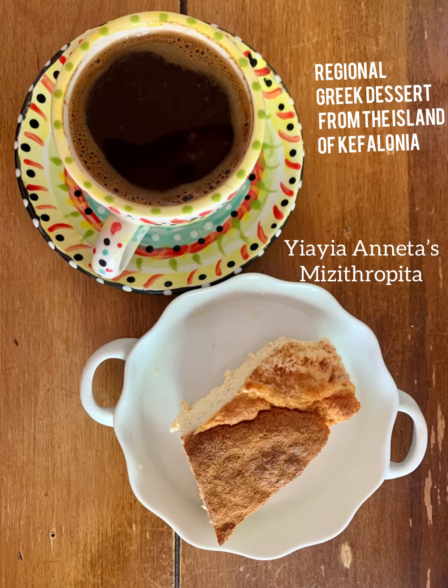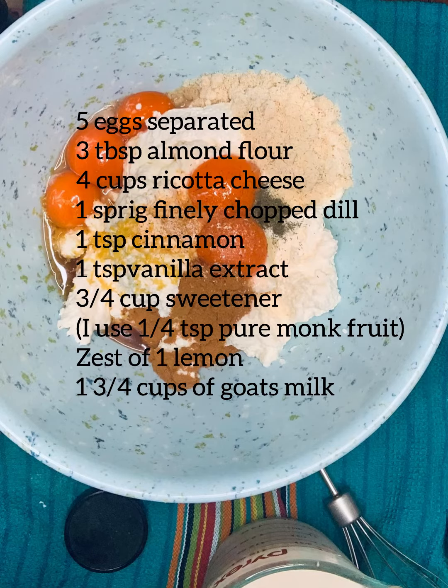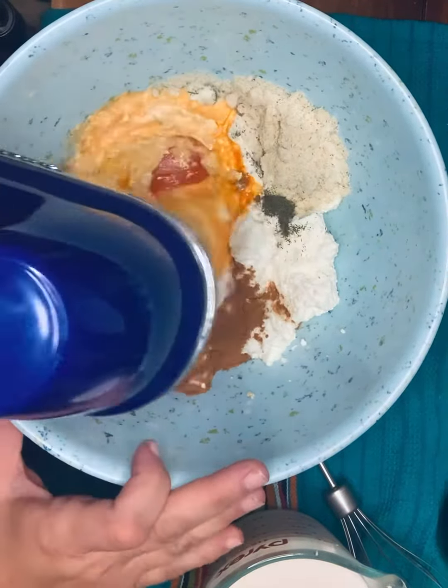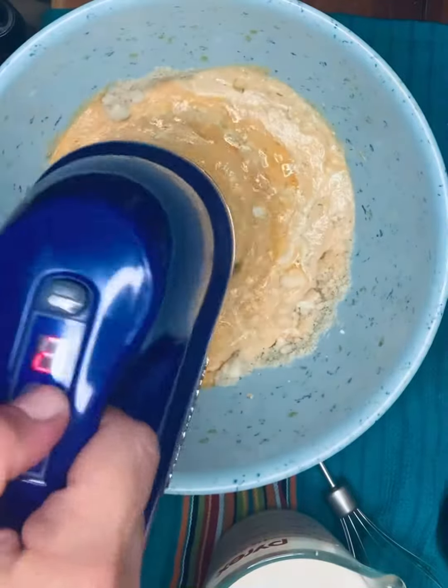I'm so excited to share with you my Ayaaneta's Mesothropika. It's a regional Greek dessert from the island of Kephaliña. Here's a list of the ingredients. Now I grew up eating this and I absolutely loved it. It was a special treat that she made a few times a year.